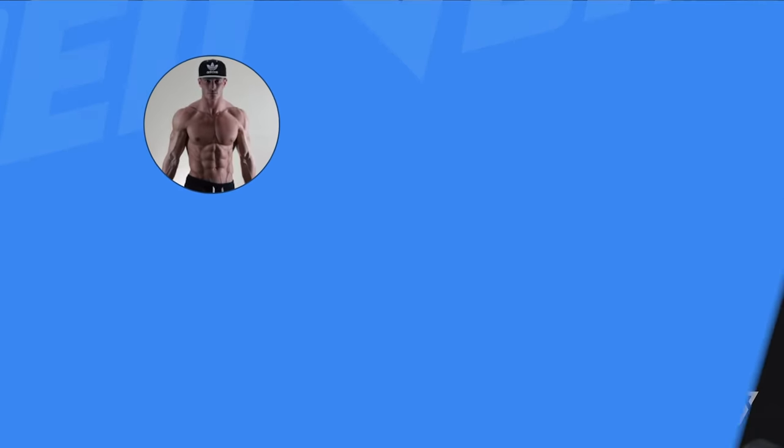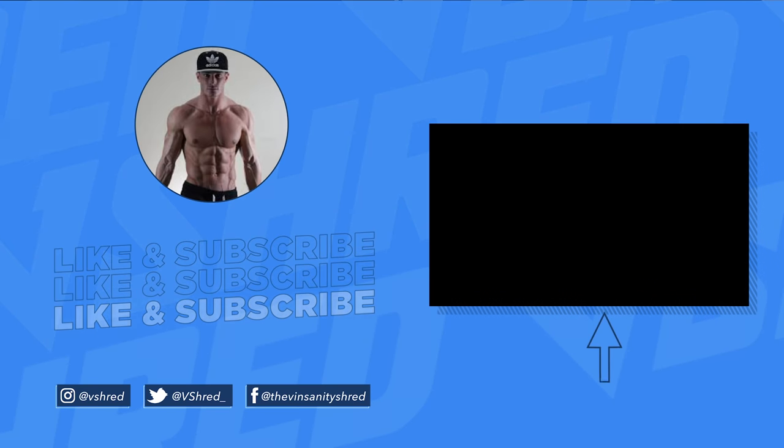If you have any recommendations for future videos you want to see, make sure you're commenting down below. Thank you for watching and I'll see you in the next video.